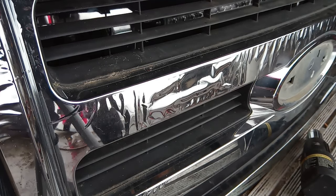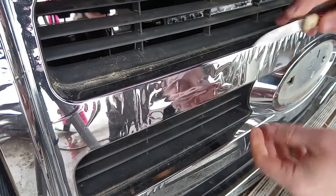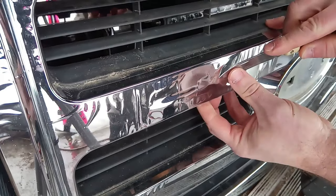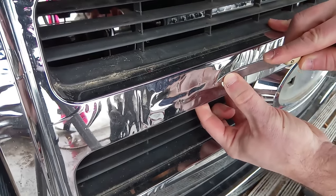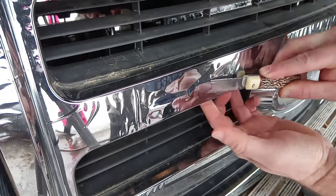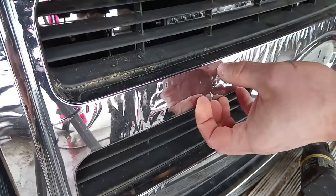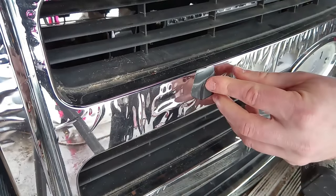Now you need to come in with a sharp object, something that's going to be able to penetrate the chrome — and there you go, we'll just start peeling right out, just like that.